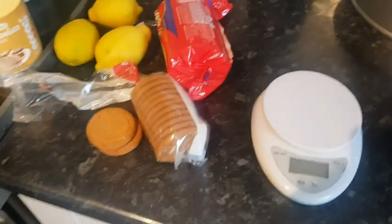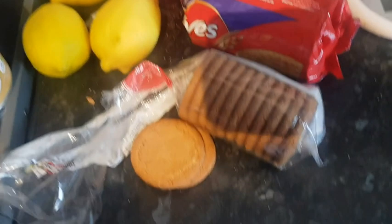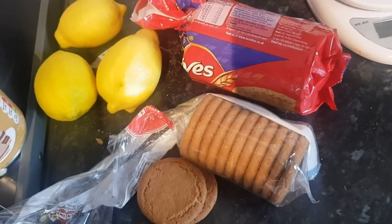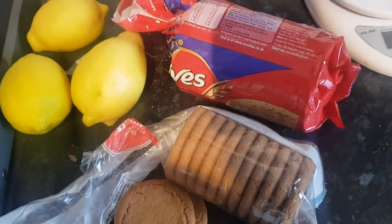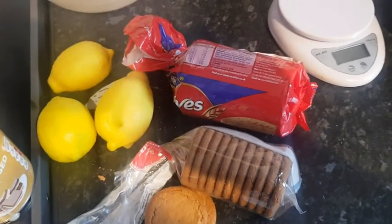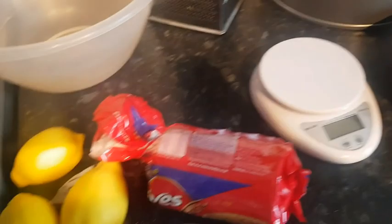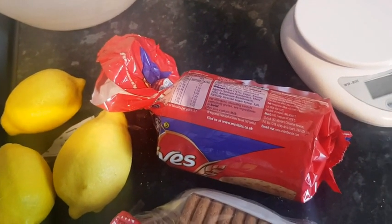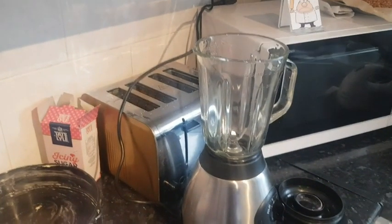Right, some basic ingredients — I'll go through them now. First of all, you need a base. We're going to mix some digestive biscuits with some ginger nuts. I like that combination of flavour — the ginger gives it a bit more kick, a bit of a sweet spice. You can also use Rice Krispies, cornflakes, cocoa powder, or even melted chocolate. We're going to blitz them in the blender, or you can use an old-fashioned rolling pin — just put them in a freezer bag and give it a good bash.